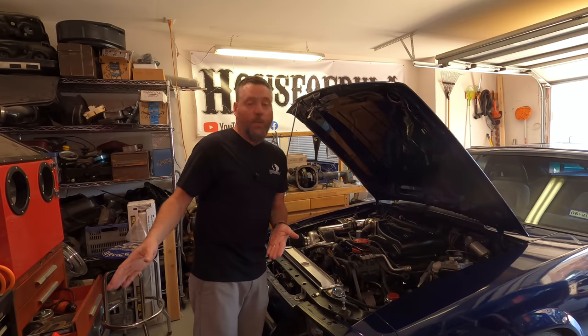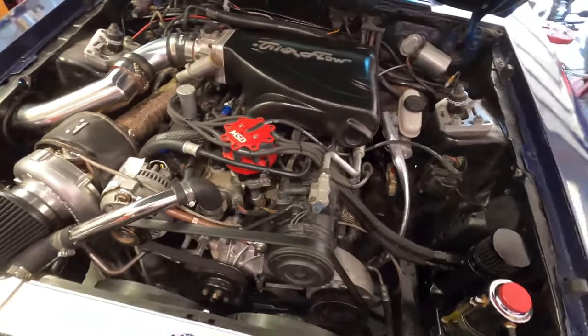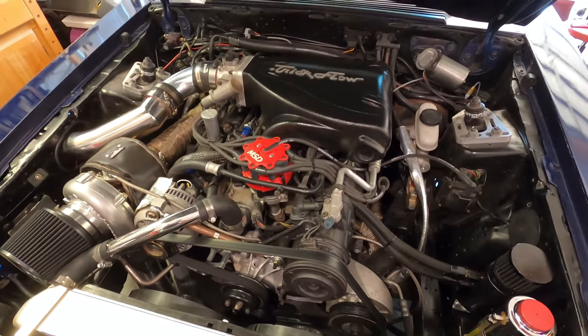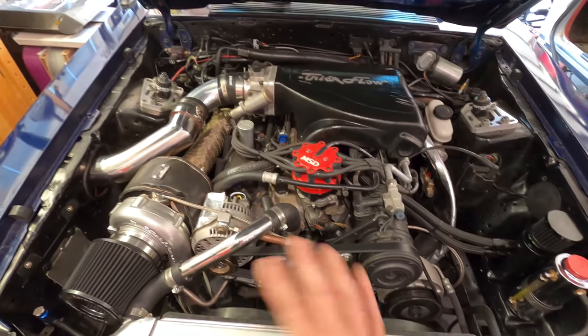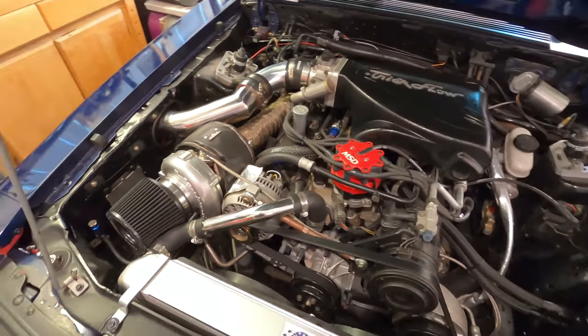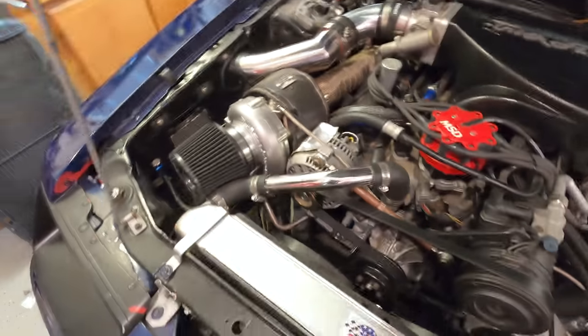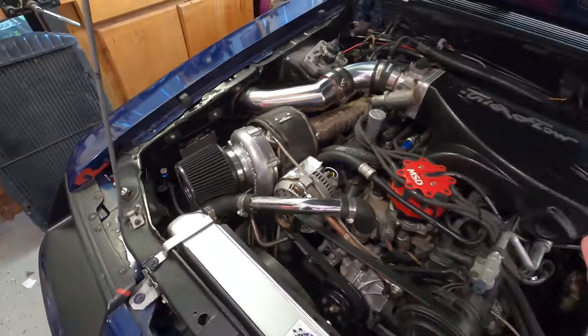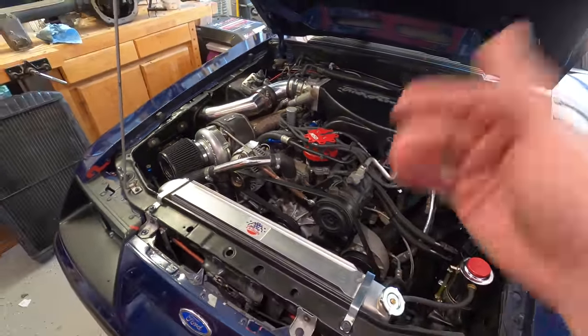The good thing is my catch can's working and the system's working as it should — it's just not good what we're seeing. This is my On3 turbo setup — a standard 306 with a Trick Flow head and upper end, Speed Pro forged pistons, stock bottom end, running about 10 to 12 PSI. On the way home it hit 13. The boost controller is right here — there were a lot of people walking around the car show, I'm not always with my car.